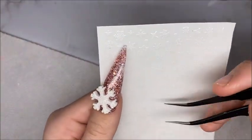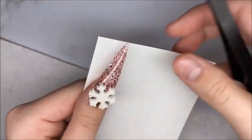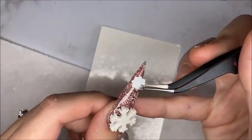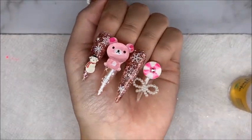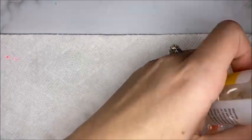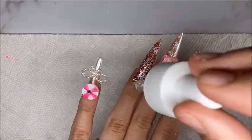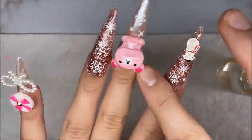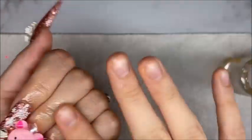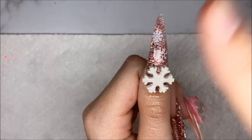After you have all your stickers placed where you like them, go ahead and apply a top coat to better hold the stickers and cure for 30 seconds. And that is it — you have your super cute nail set that was so fun and easy to create. Now I'm taking some cuticle oil and applying it to nourish my cuticles. Cuticle oil just brings the whole set together and makes the nails look so bomb.